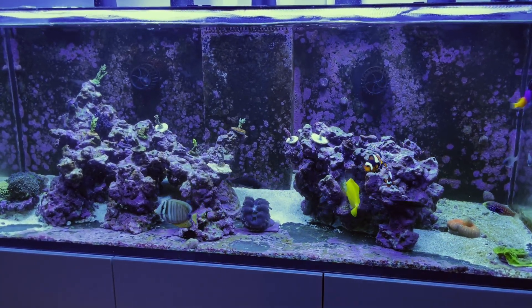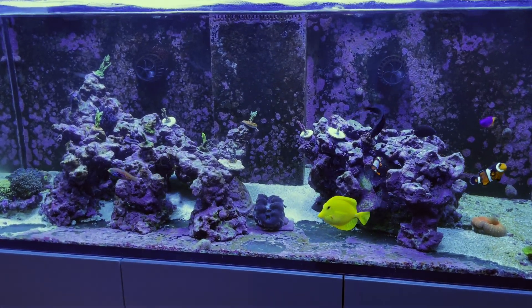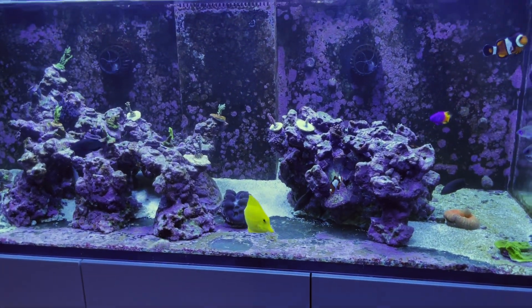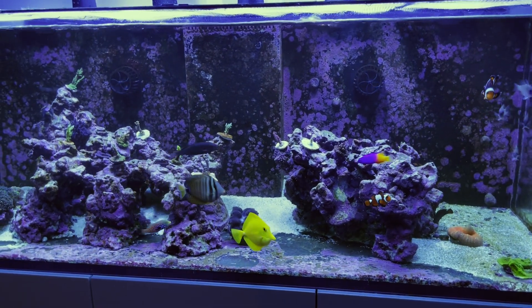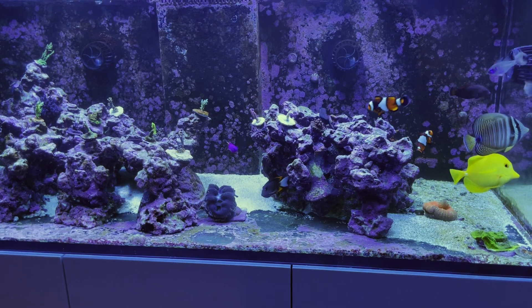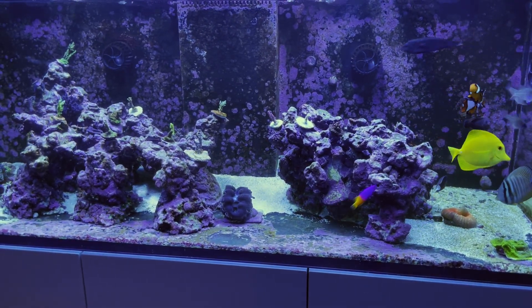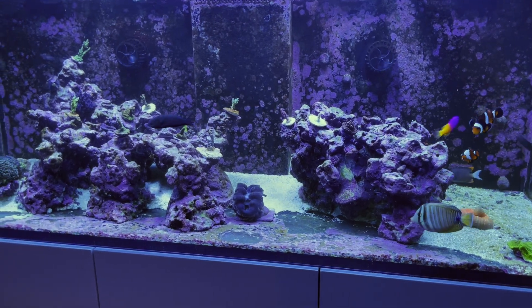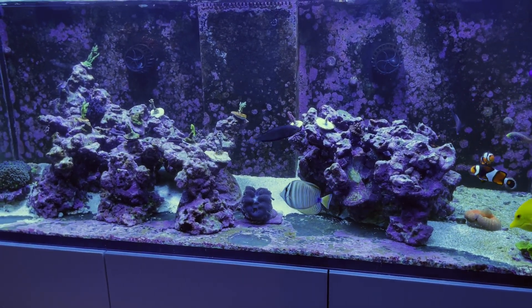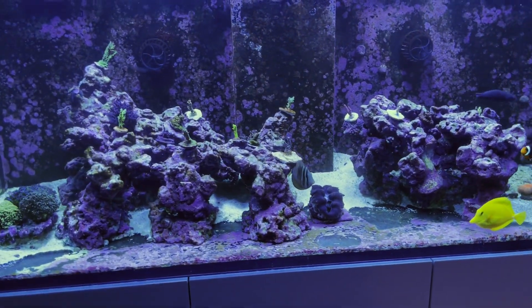After that, it was time to introduce silica to trigger a diatom bloom — the final step in this multi-step process. There are many ways to do this; people use water glass, for example. But for me, I dumped an entire four-ounce bottle of Brightwell Aquatics Sponge Excel, which is a silica product, directly into the display. And then I kind of checked out.